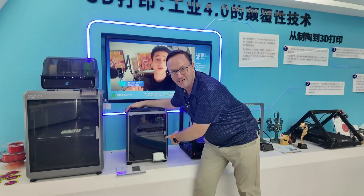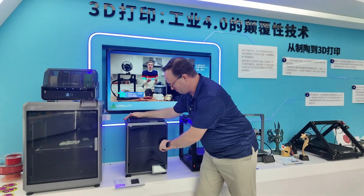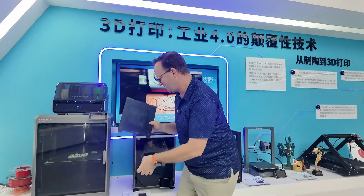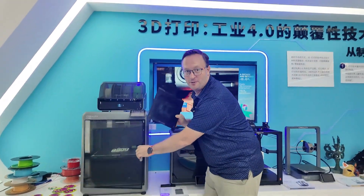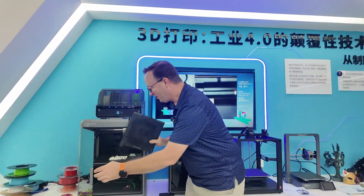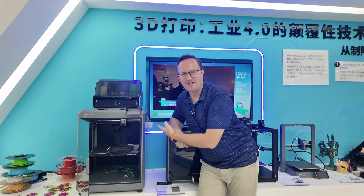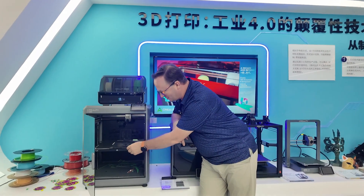This is a 220 by 220 build plate — that's our normal size build plate that we've got on all of our printers. Not all of them, because the K2 Plus has a 350 by 350. It's a giant.